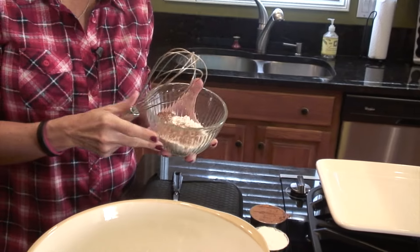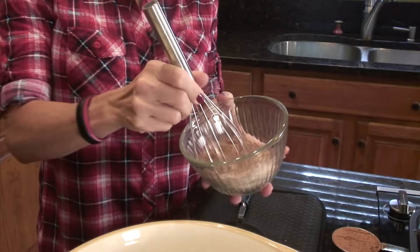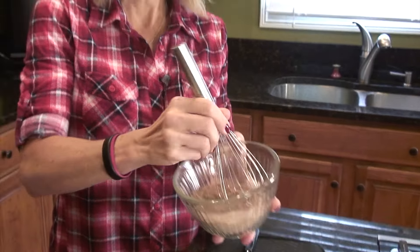Another thing you can do while you're waiting is to put your cocoa powder and powdered sugar — about a half a cup of each — in a little bowl and just whisk that together to get rid of any lumps. That's going to be what we dip our bourbon balls in. That's ready to go.